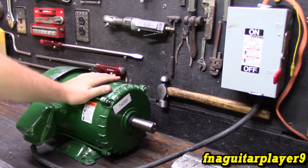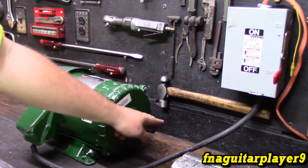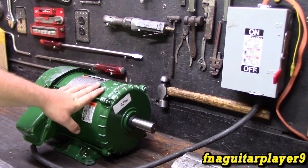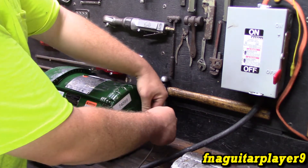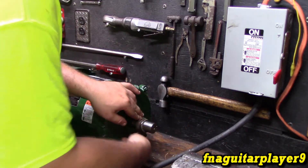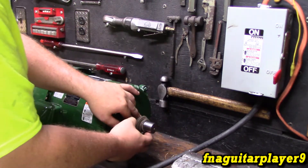There are really only two methods to run a three-phase motor off single phase power. That's to wrap a rope around it and get it spinning real fast, then connect the power — or use a variable frequency drive. The next video is going to be about variable frequency drives. On single phase power you can wrap a rope around this; you can actually start it in either direction. We're just going to be using clockwise facing it right now.